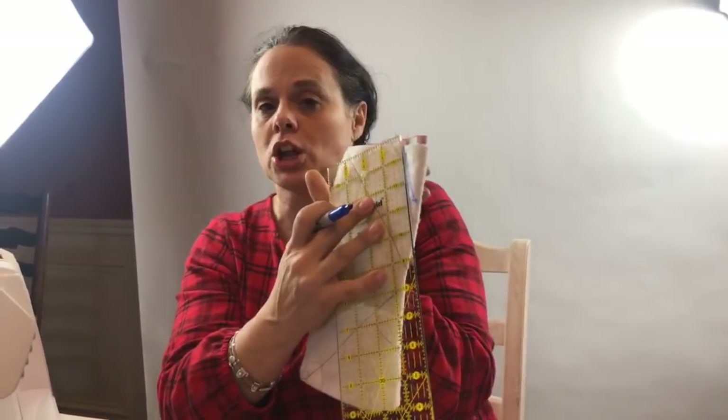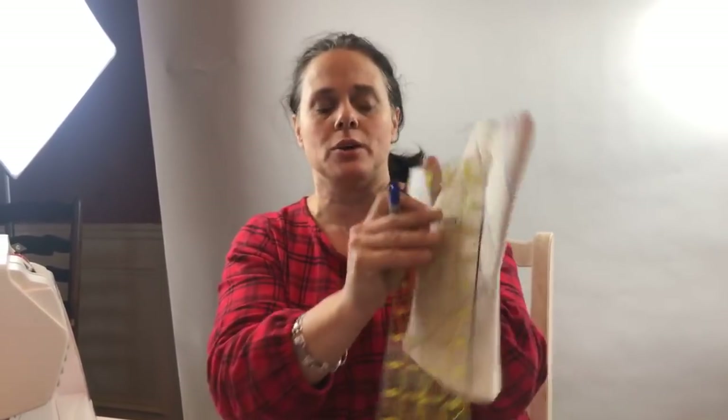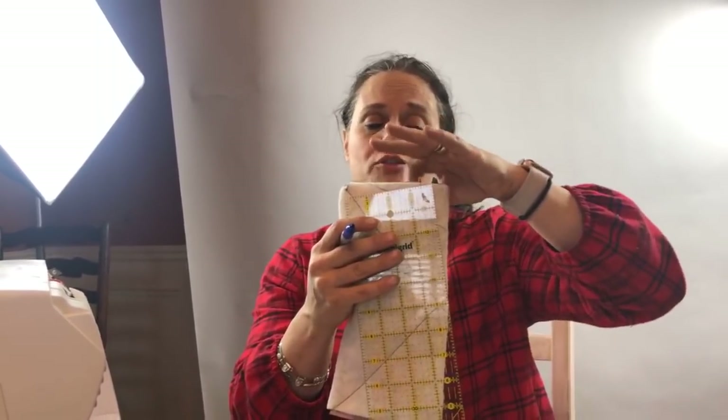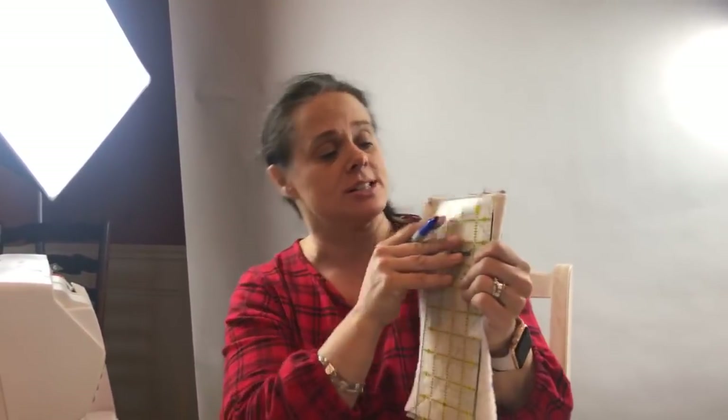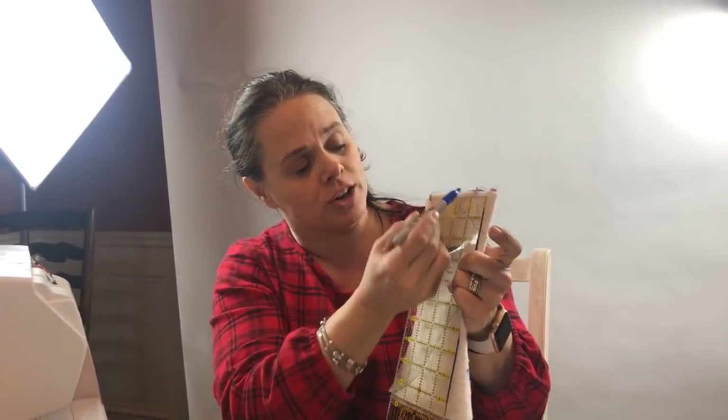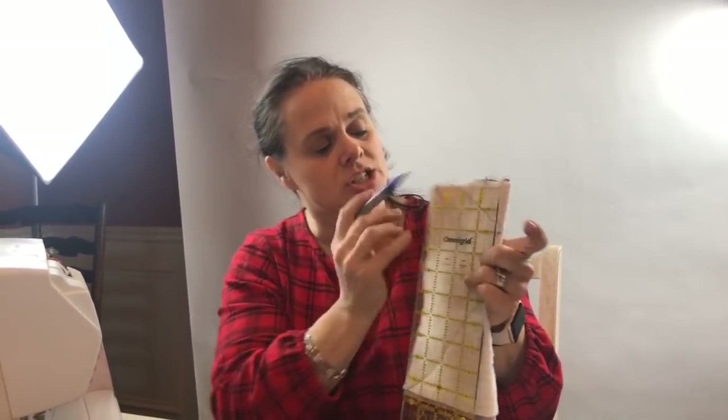This is how we're going to get our tapered look to these bowls. We're going to taper this. The cut file I have for you guys has all the tapering and curved edges already figured out. So we're going to mark one inch over to the left and two inches down on the fold.